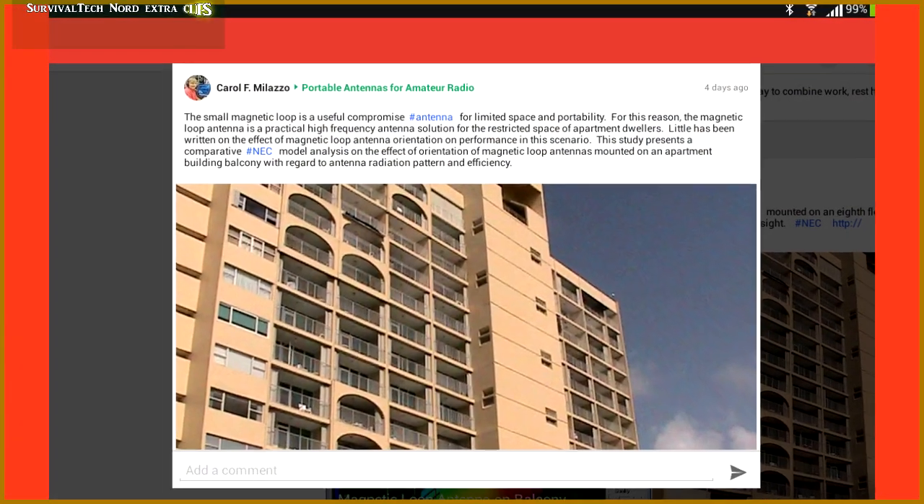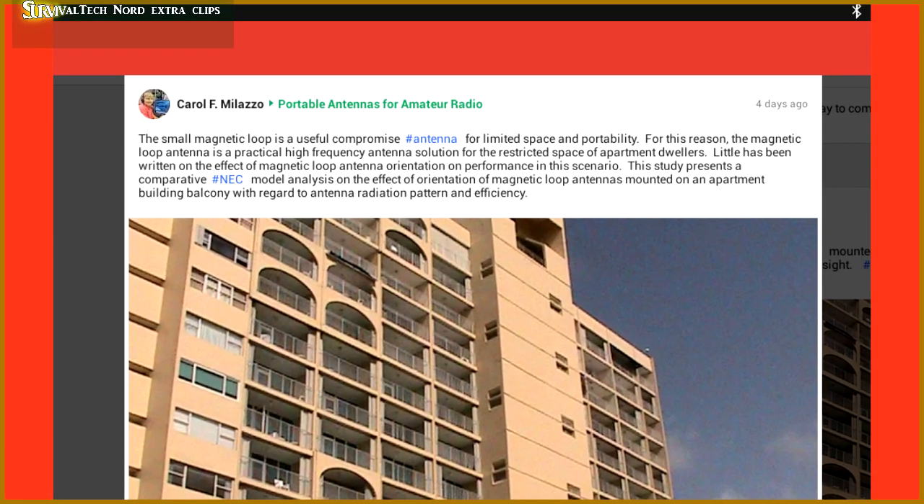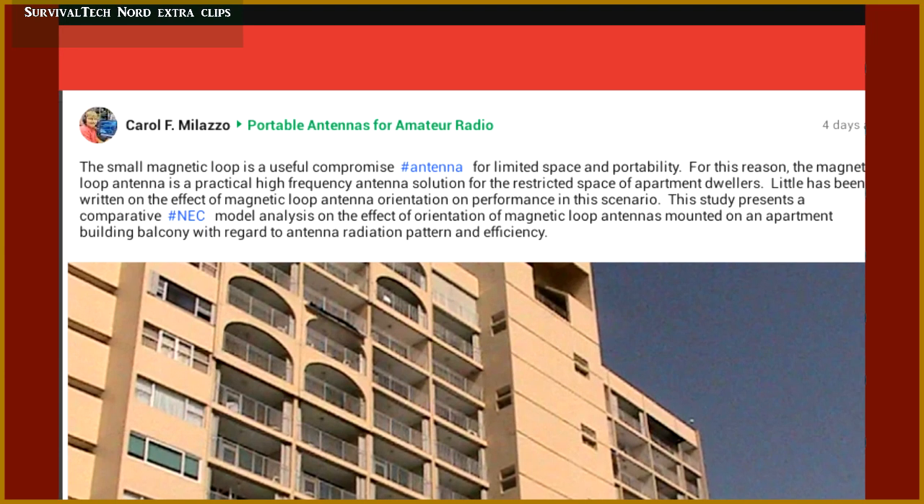The article was written by Dr. Carol Malazzo, and she's kind of the research guru of the amateur radio community in regards to antennas. The reason this ties in with the channel is because at least two or three times a week, I receive questions about using magnetic loops for amateur radio or shortwave listening in limited space environments like apartments.